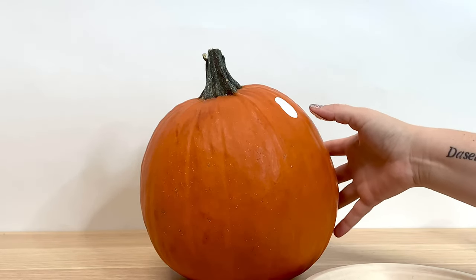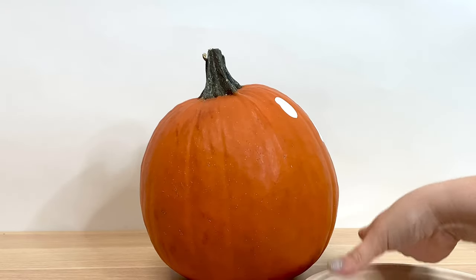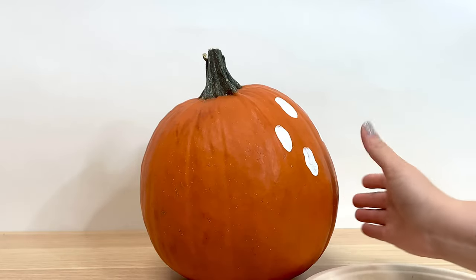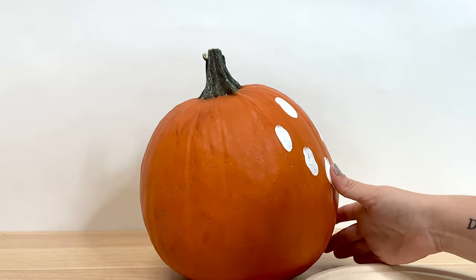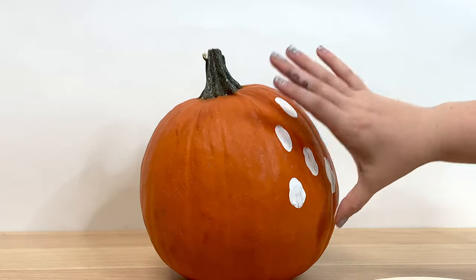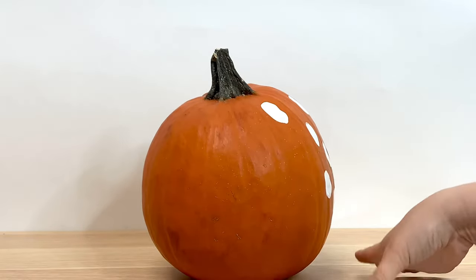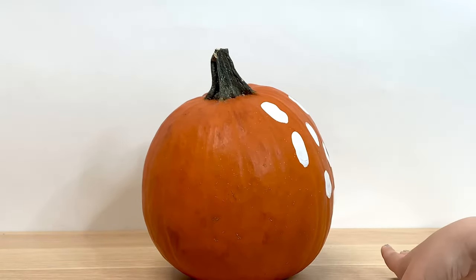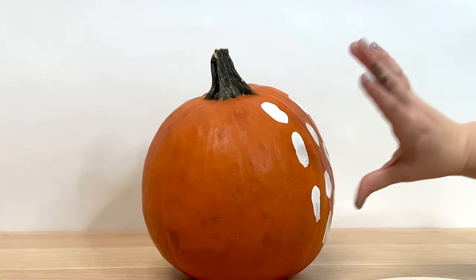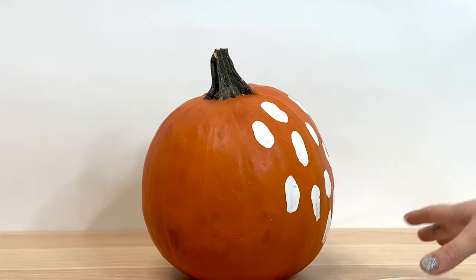Now, don't worry about making each of the ghosts symmetrical or perfect. It's cute if you kind of drag it down or smear it some — if they're a little curvy or flowy. They're ghosts and so they're going to look cute no matter what. That really helps take the pressure off making this perfect. You really can't mess this craft up, so shake off the perfectionism and get creative and fun.